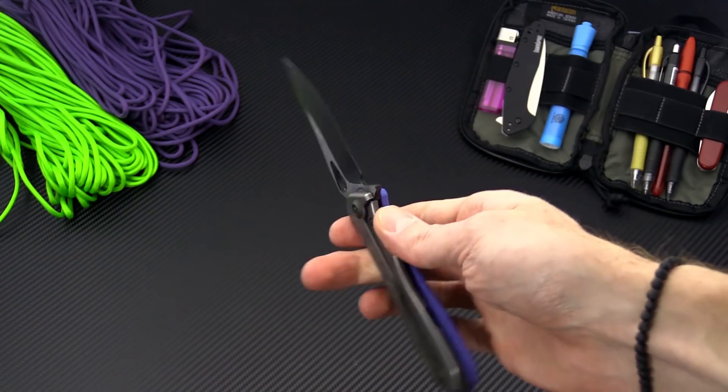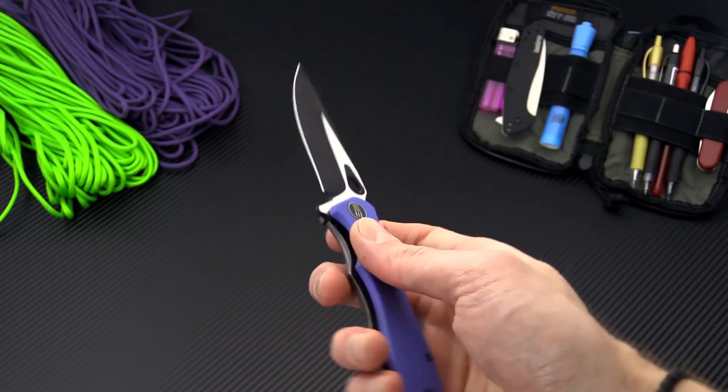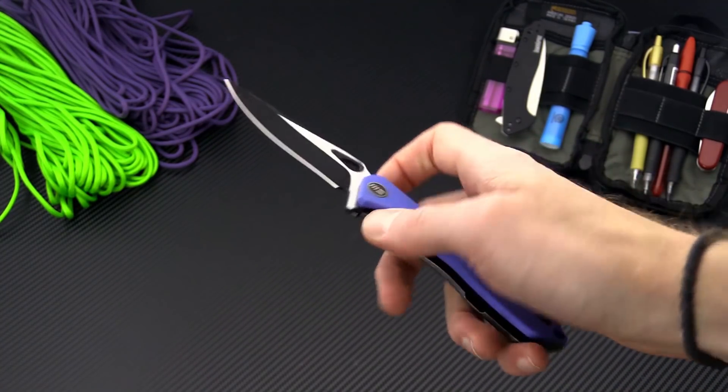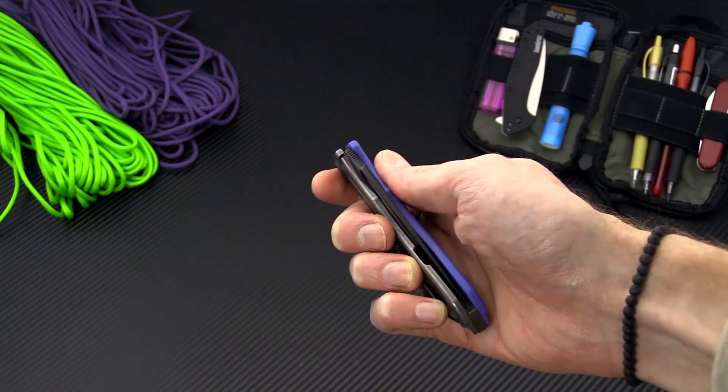This is Tyler with GP Knives and the WeKnives 715 Ignition — a titanium frame lock flipper in VG10. You can check it out now at gpknives.com. Thanks for watching and stay sharp.